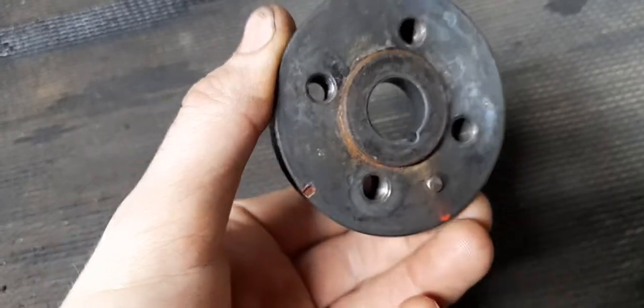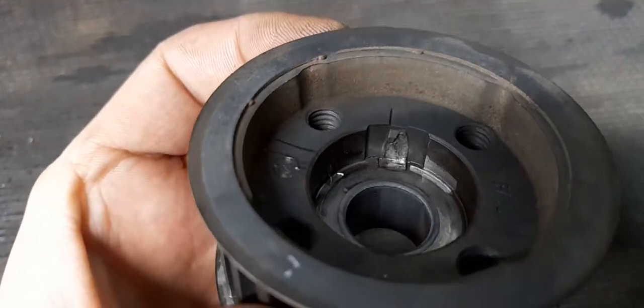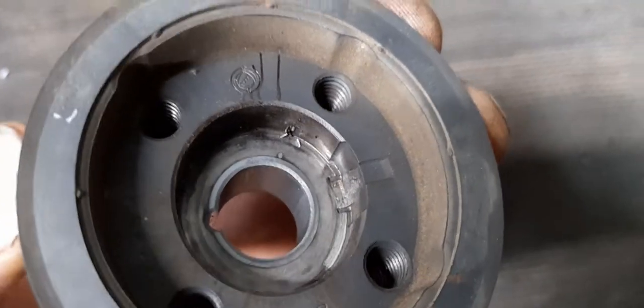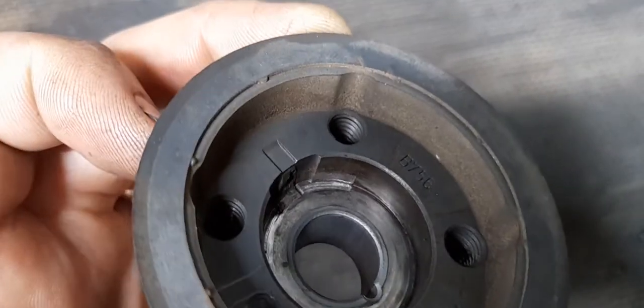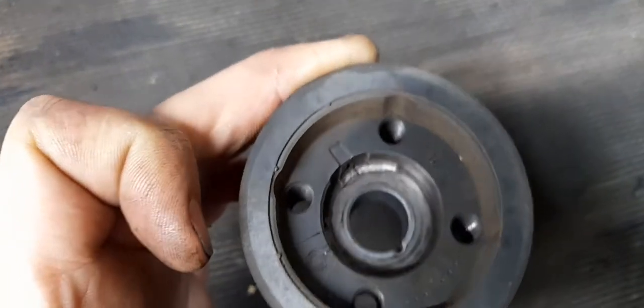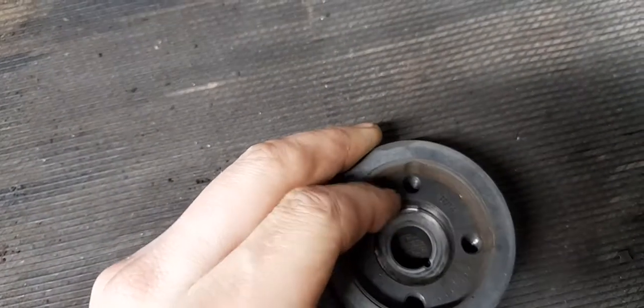This is the bottom timing sprocket. It clamps onto the bottom end — you have your timing holes and marks so you can time it all up. You can see how it's snapped and smashed the key, and then it's spun. That's why the engine sounds like it isn't on the right stroke.